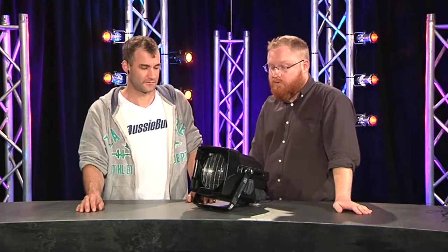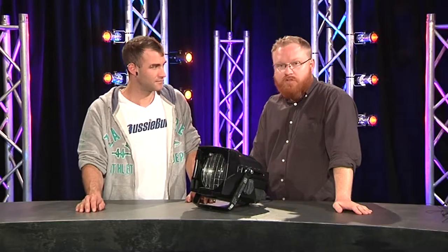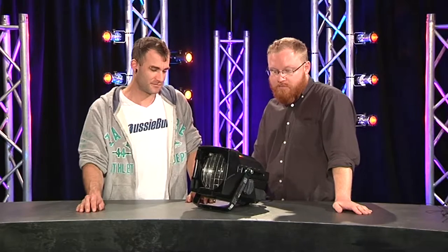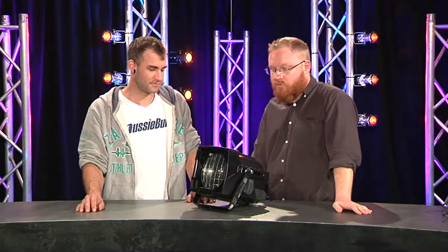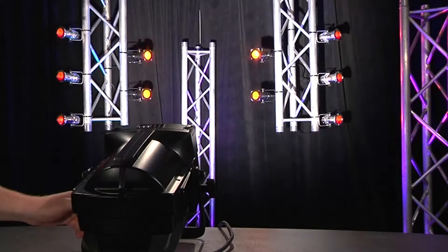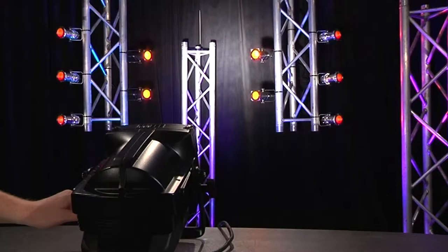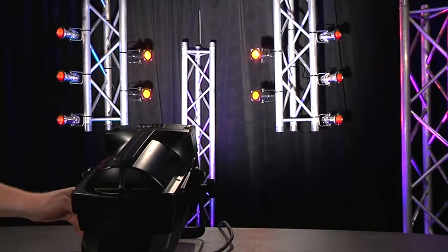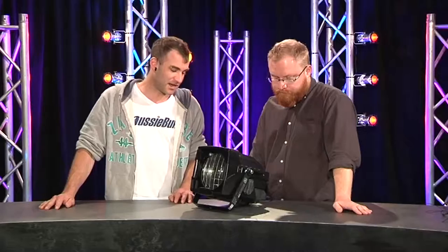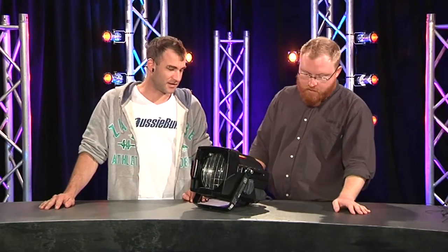That design found its way into lighting fixtures a long time ago. A Fresnel probably isn't the newest, most exciting bit of lighting technology, but they're very handy — a real workhorse for the theatre. They cast a soft-edged beam with soft-edged shadows, and it's typically a nice flat beam in terms of output. Specifically related to this fixture, one of the first nice things is the focusing adjustment.